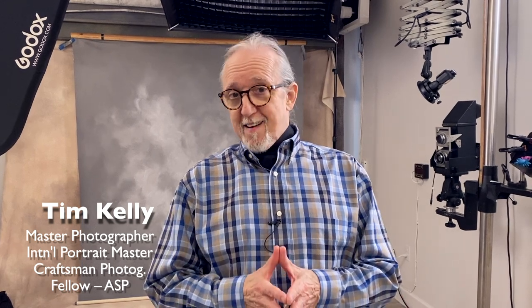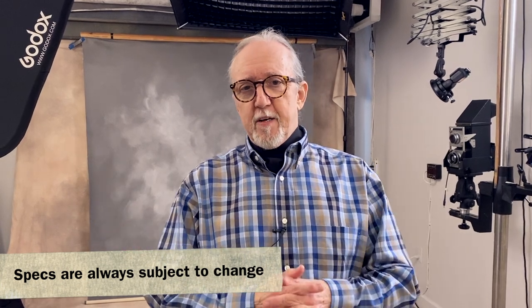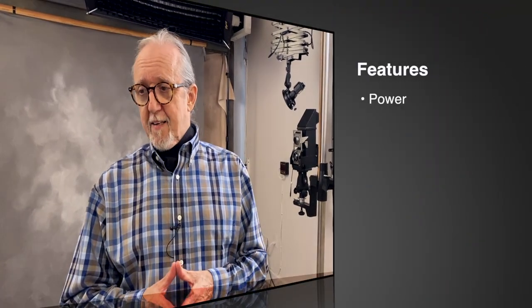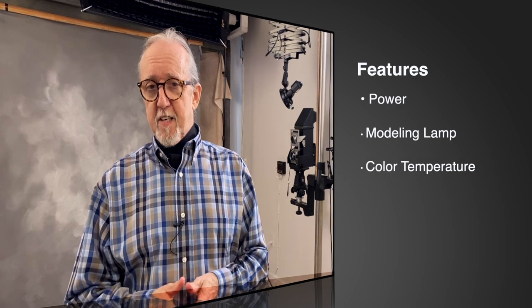Hey everybody, Tim Kelly here. Welcome to Master Photo Techniques. Today we're going to do a long awaited episode on the Godox products once again, but this time I'm going to try and test and prove our new Godox AD300. The 300 is a newer one which fits in between the 200 and the AD400. I think it's going to be great because it does have more power and a much brighter modeling lamp that we can control the color temperature of, and I think that's going to be an asset.